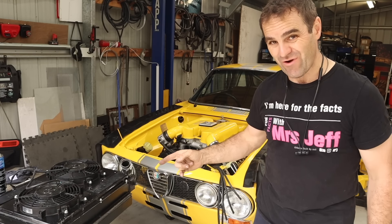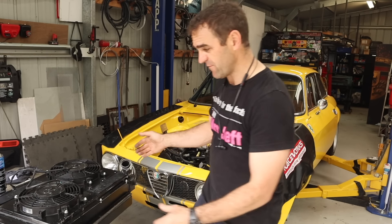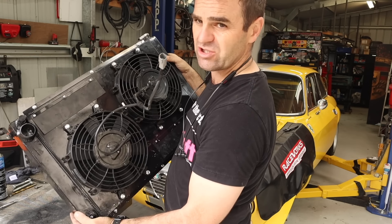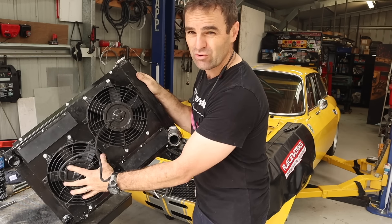Now it's time to fit the radiator again. There were lots of comments about building a shroud — that was already done in a much earlier episode. It's got a sealed shroud, sealed all the way around. I'm still using the same fans. I've also got these rubber flaps on here.